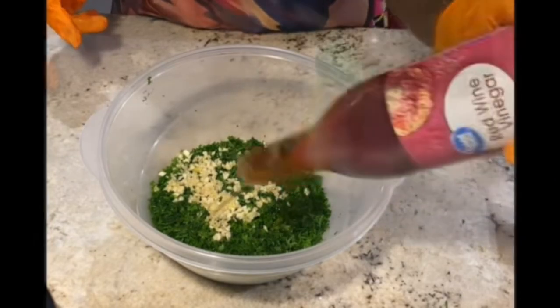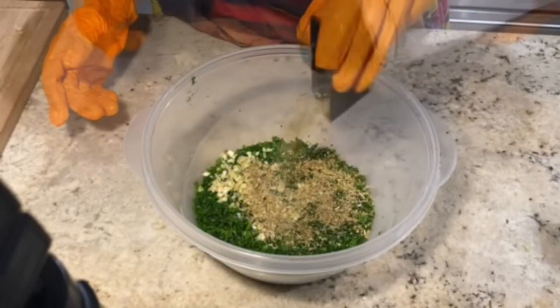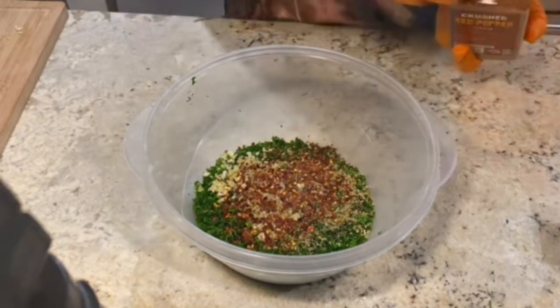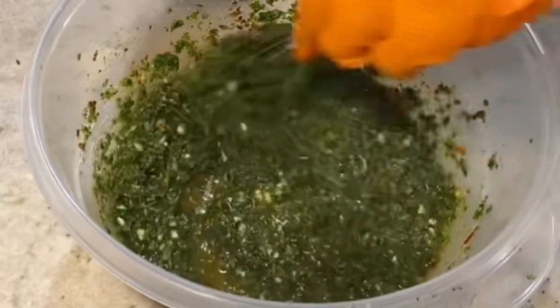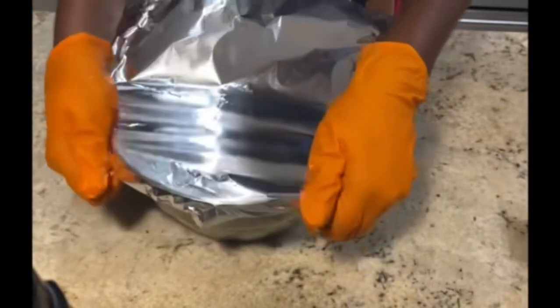Then we're going to take some red wine vinegar along with some extra virgin olive oil, some oregano, some salt, some pepper, and some red pepper flakes. Give that a nice good mix, cover, and marinate in the fridge for about an hour.